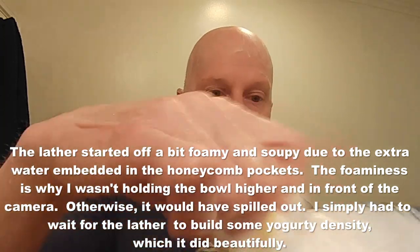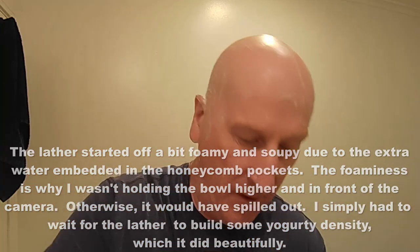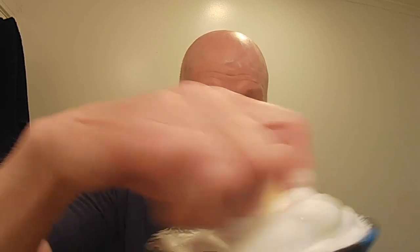Be aware of that — my gosh, look at what I got already! Just heaps and heaps of lather in an instant. That is amazing. CK6 is phenomenal, but this is even more phenomenal in this lathering bowl. I am just completely blown away by how much lather has been produced.